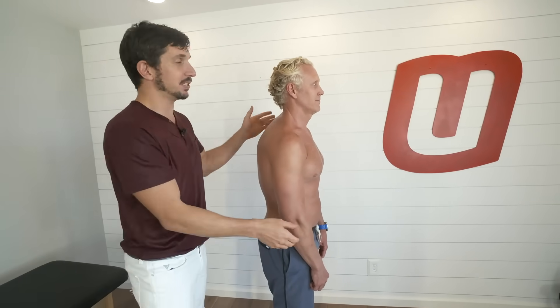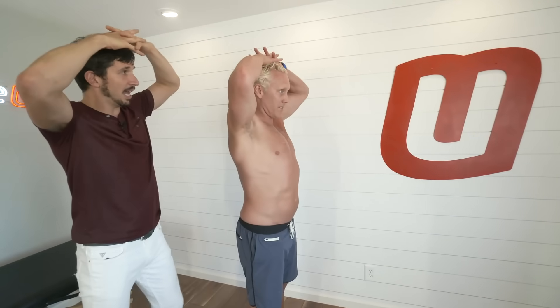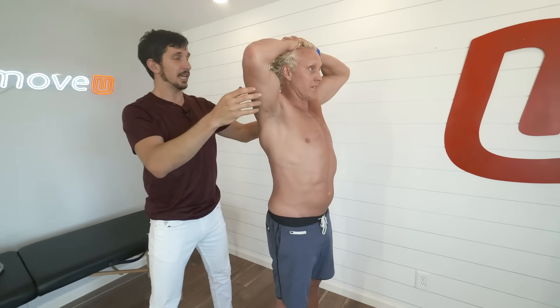This exercise is going to help you get your shoulder blade in position. And Brooks, how have we did that before? Hands on top of the head, interlace the fingers — just like that.